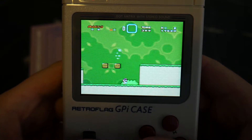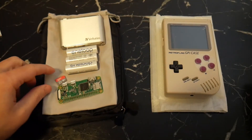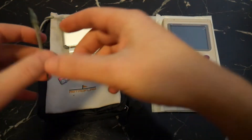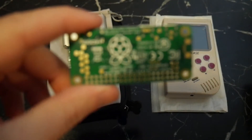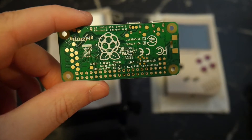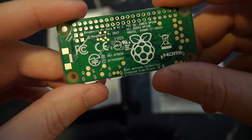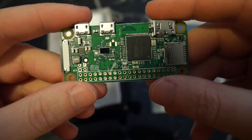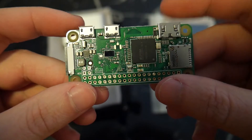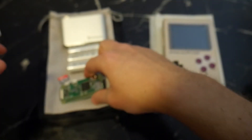Before you start putting anything together you're going to want to get some parts that aren't included with the GPI case. The first and most important part is the Raspberry Pi, which is essentially the system's brain. You can use a Pi Zero or a Pi Zero W, however I would recommend using a Zero W as it has a WiFi chip built in and it will make copying games and other files to the GPI case much easier once everything's installed. This one cost me around $18 Australian dollars shipped — I'll also leave a link in the description.